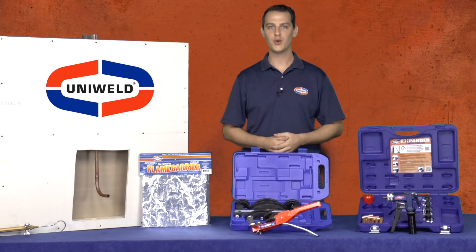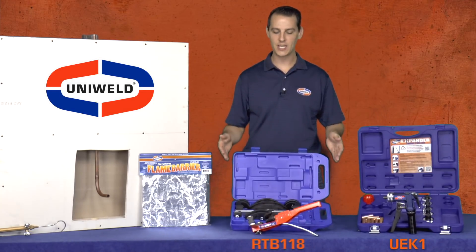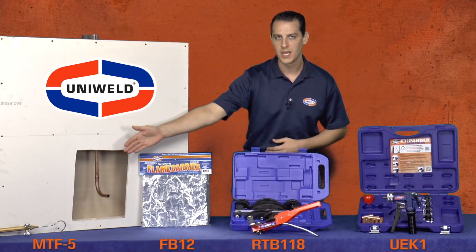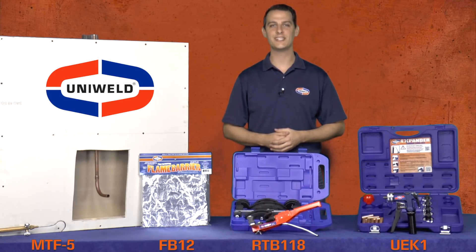When using the proper tools from Uniweld like the UEK-1 hydraulic expander, the RTB-118 ratchet tube bender, the FB-12 flame barrier, and the MTF-5 cap and hook tip, brazing in tight spaces is a simple task, and you'll see more profits on your bottom line by reducing your costs. For more information on these products, please click the links below in the description or visit us at Uniweld.com. Thanks for watching, I'm Matt with Uniweld, quality tools that go to work with you.